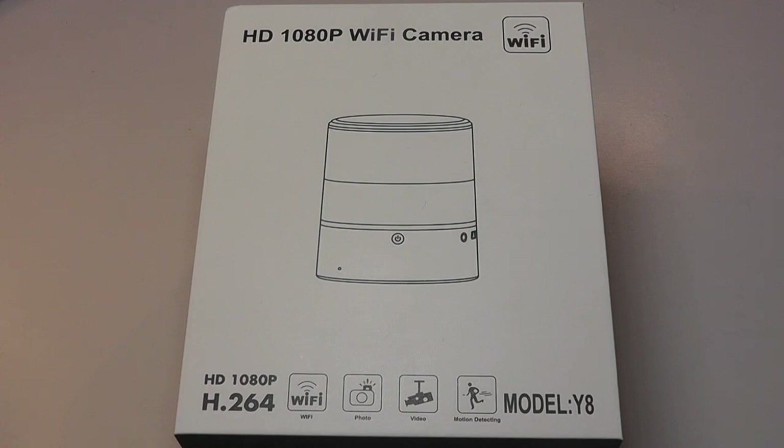It can also just discreetly sit somewhere and record content through a small camera lens. You can connect using Wi-Fi to have a live stream or live view of what you're looking at. And it also has a rotating head, so the speaker compartment can rotate so you can pan and tilt a little bit to see your surroundings better.